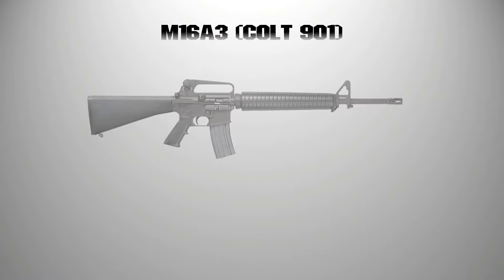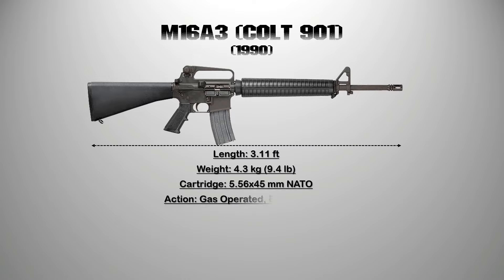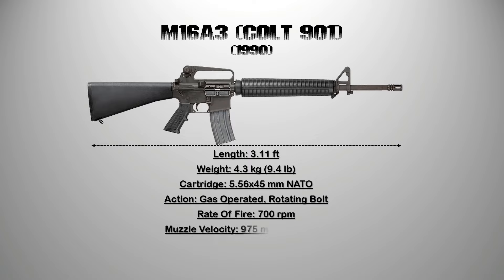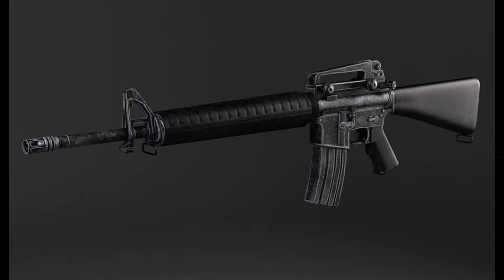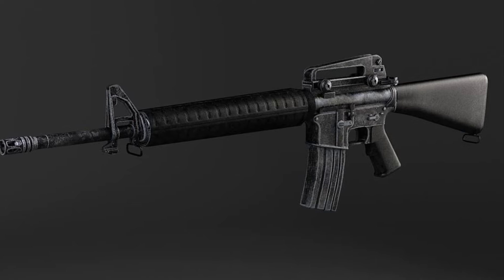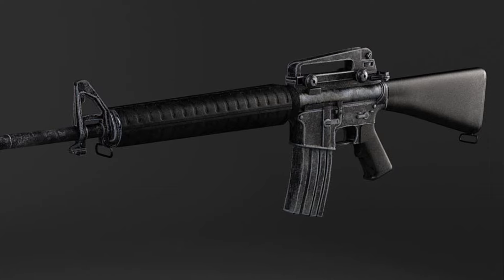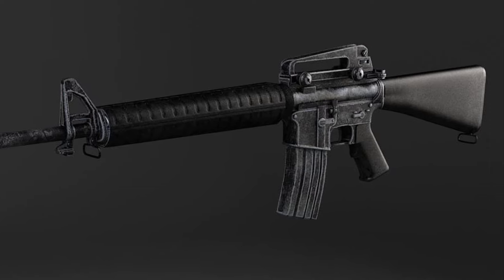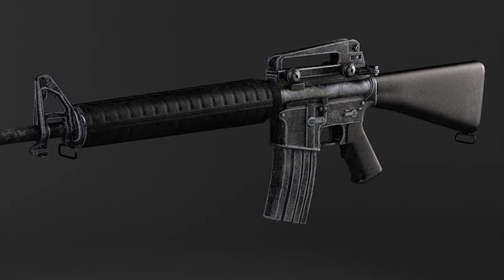6. M16A3. The M16A3 was a fully automatic variant of the M16A2, adopted in small numbers primarily by the U.S. Navy for use by the SEALs. It features a safe/semi-auto/full-auto trigger group like that of the M16A1. The M16A3 is an effective assault rifle for those looking for a balanced weapon geared more towards close and mid-range combat.